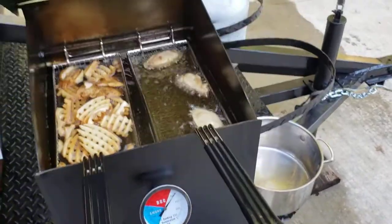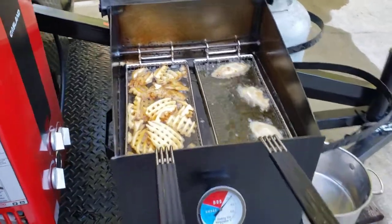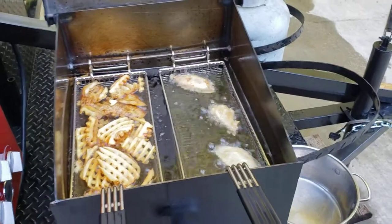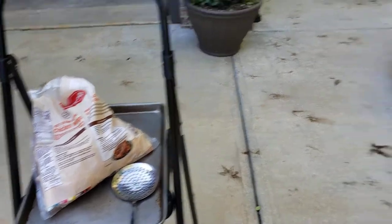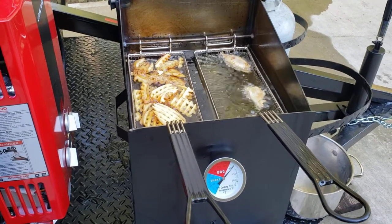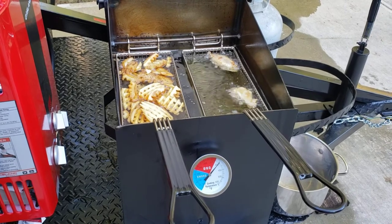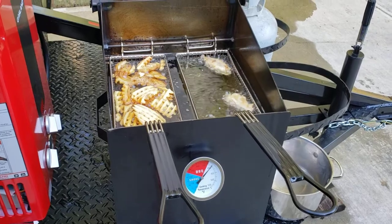It has two stainless steel baskets. We're doing some waffle fries, just testing out some chicken wings. We have a whole 10-pound bag here we're going to be doing as soon as we check out the temperatures. We got the oil from Sam's Club — a big four-and-a-half gallon frying oil. It was only like $17 and that should last many, many times.